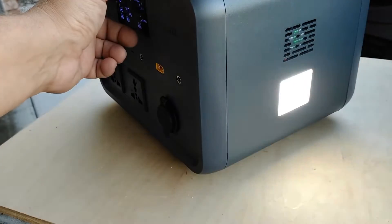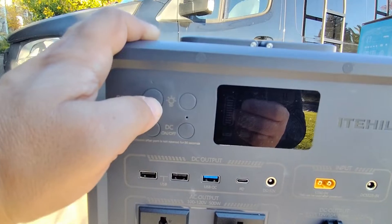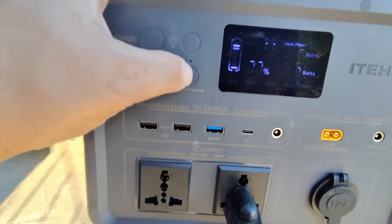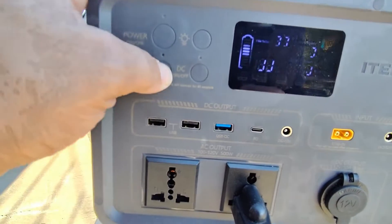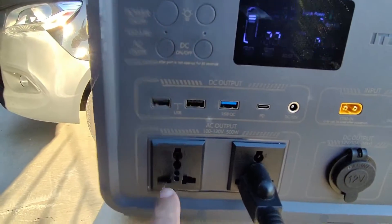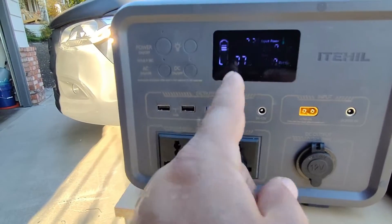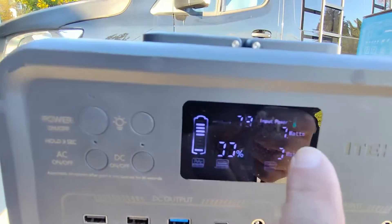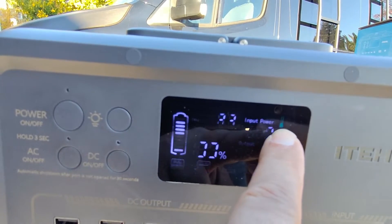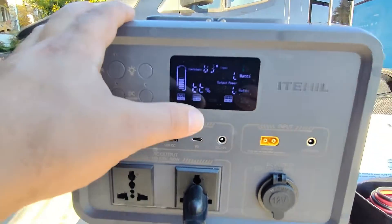To get the AC ports started, hold the power button for three seconds. For the DC ports, just tap it once and it turns on right away. For the AC plugs, hold the button and you'll see a little icon confirming it's active. Something really noteworthy: this unit actually has a thermal gauge on the display — it lets you know if you're overheating the unit. Currently I'm in the blue range, but it can go to orange or red. I've never seen another unit have that feature, which is really great.